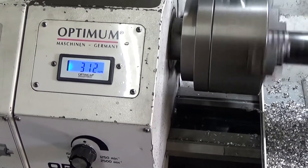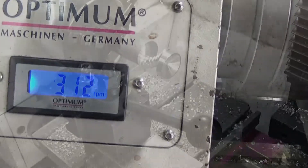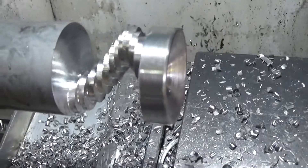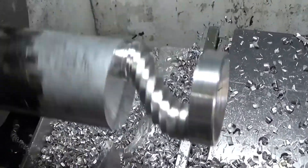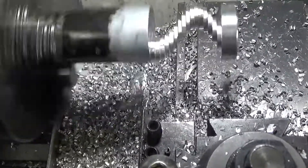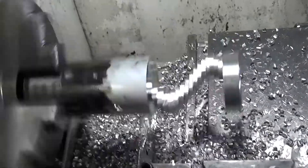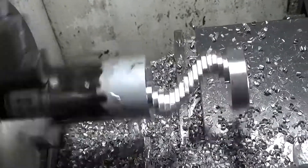I found that for my little lathe and this material, running at about 300 revs seemed to be about the best I could do. Any faster and it increased the chatter, and any slower and it tended to drag the tool too much rather than cut. Anyway, we're getting there — starting to look like a spiral now, so I'm starting to get a bit excited that this is really going to work. Now that I'm getting a bit closer to the chuck I can speed up a little bit as well, so things are going a bit faster.